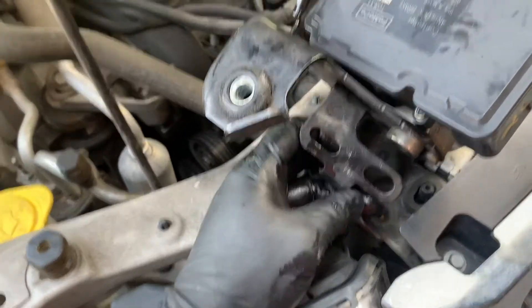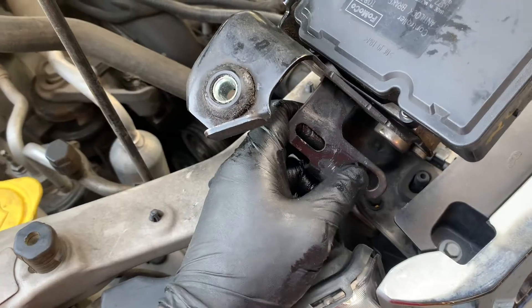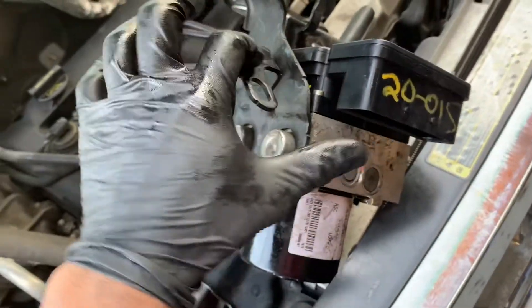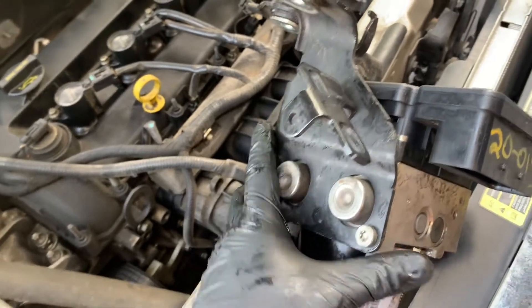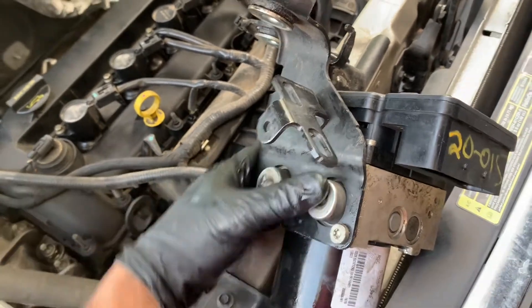That little block I told you about with the 10-millimeter nut attaches to the bottom here. In the vehicle, this would be the bottom port right here, so it's going to attach to the bottom. I'm going to go ahead and slide this in, get it placed, and get everything back in order. Once I get everything mounted back, I'll show you how to program it.